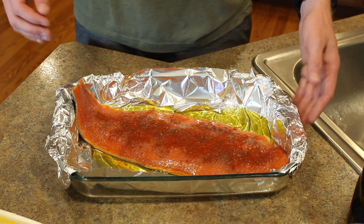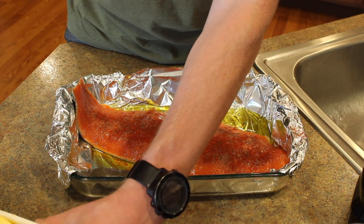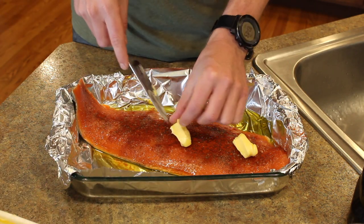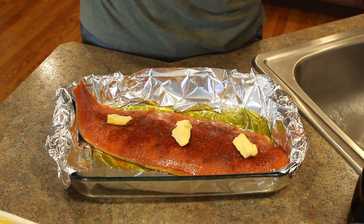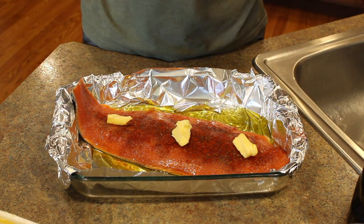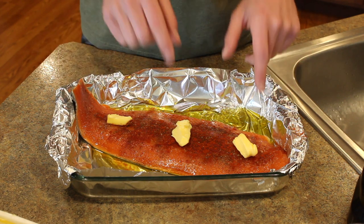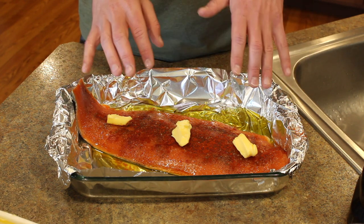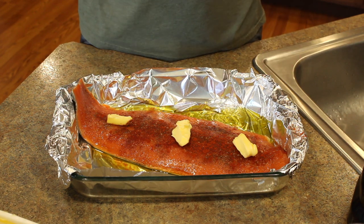The salmon is basically ready, but now hack number two. To help keep that moisture in, have three little dabs of butter throughout the fillet. Think of it like little layers going over that salmon as it's baking, just to keep the moisture in. So we've got olive oil, seasonings — salt, pepper, smoked paprika — and three dabs of butter. The olive oil and butter together are going to give you moist, tasty, flaky salmon that doesn't dry out.